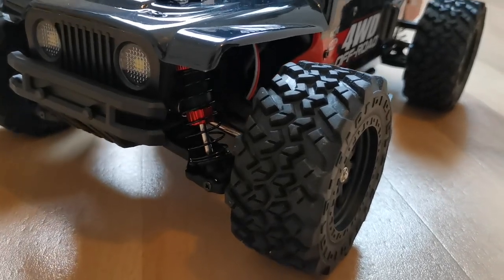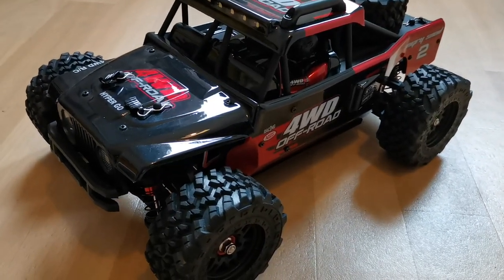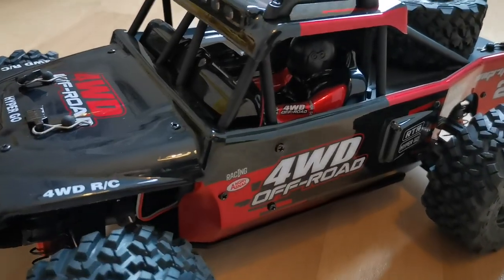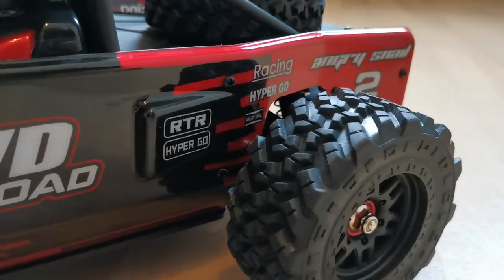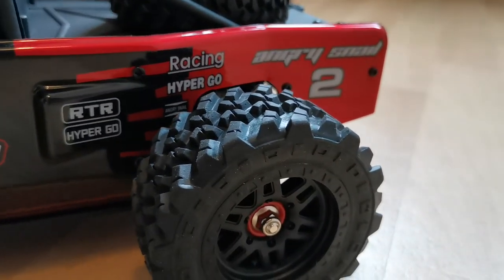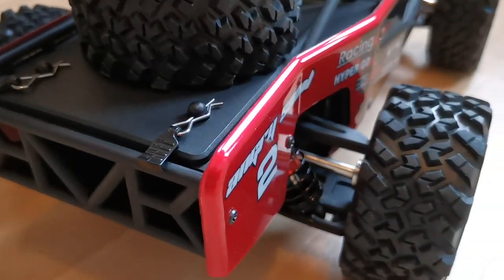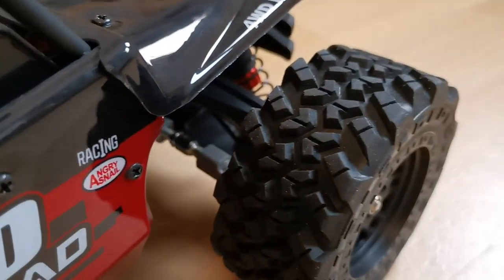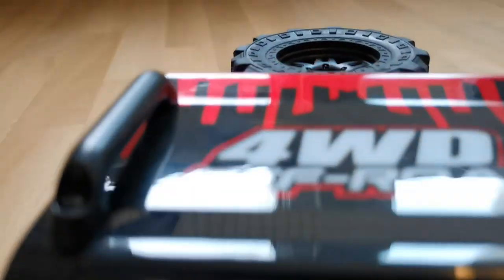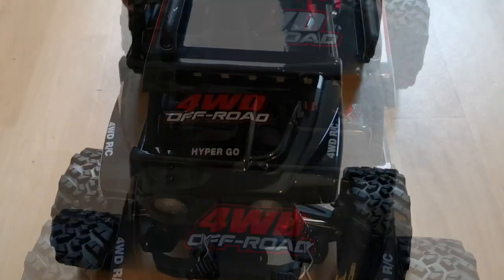It looks beautiful and it kind of looks familiar. I don't know what's up with the angry snail but I think it's kind of funny. MJX is going for a more realistic design, and the spare tire on the back is actually functional. It also has working headlights and an LED roof bar, which we will all try out later. The gearing inside is all metal, which is audible.